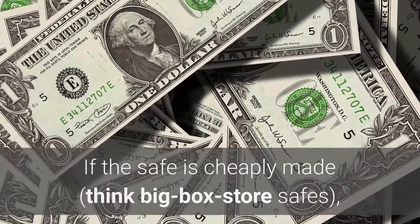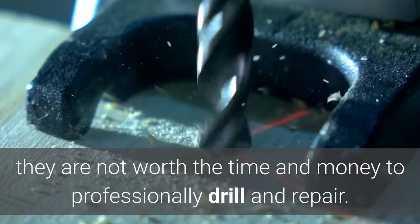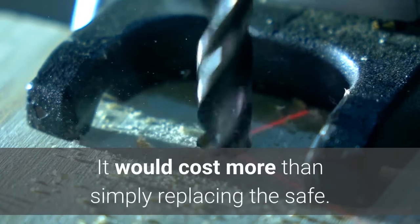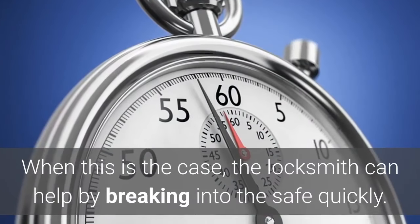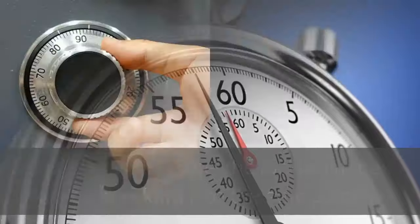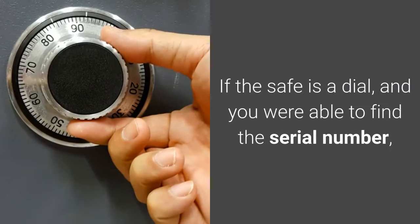Two: how expensive is the safe? If the safe is cheaply made — think big-box store safes — they are not worth the time and money to professionally drill and repair. It would cost more than simply replacing the safe. When this is the case, the locksmith can help by breaking into the safe quickly.